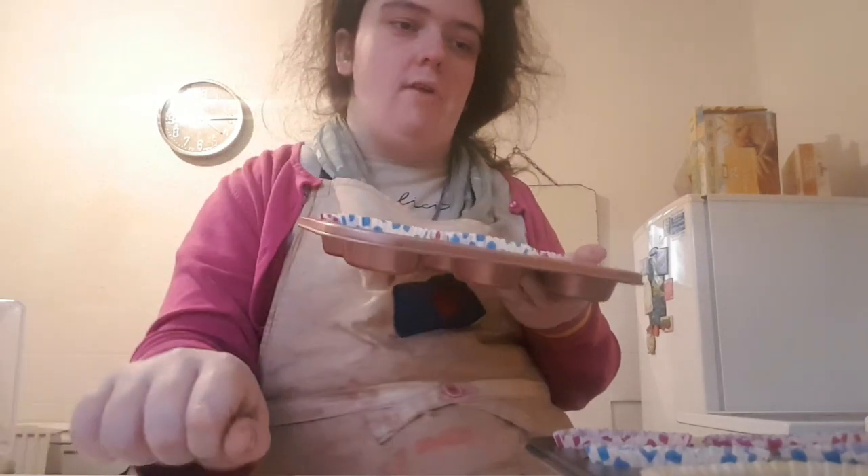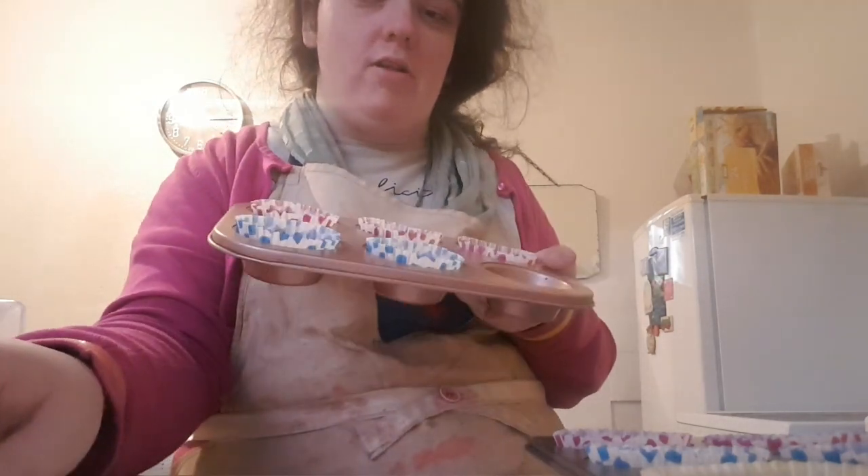Now pause the video — I'm going to show you what to do next after the muffins have been baked.